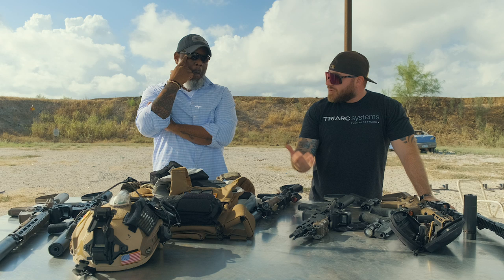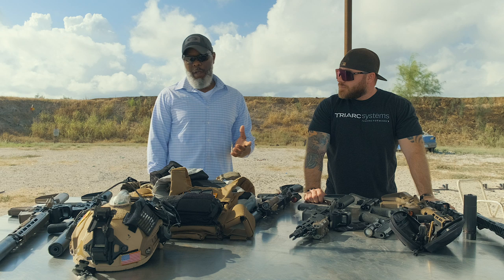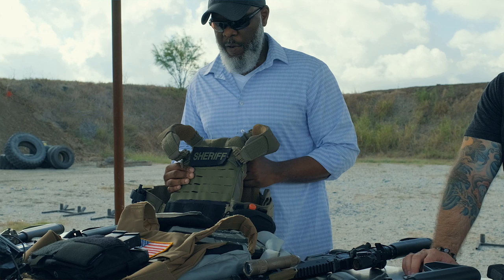What we have here are different variations of protective vests or plate carriers that I would typically use depending on what mission we're applying for the day. We've got this Strand Hog here from First Spear. I've had this one for a long, long time. It has served me well, as you can see.